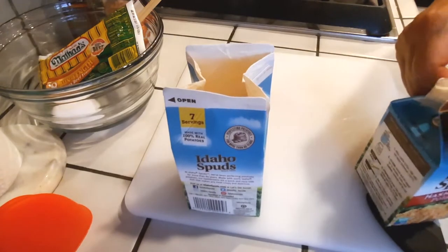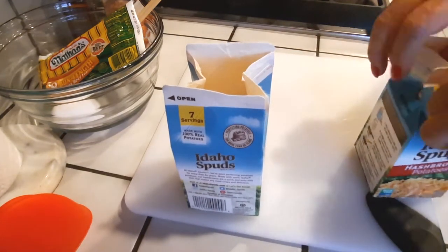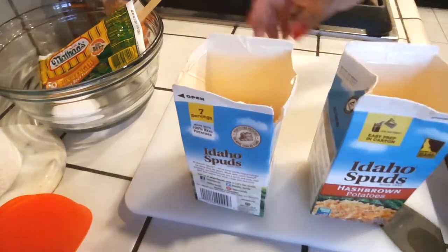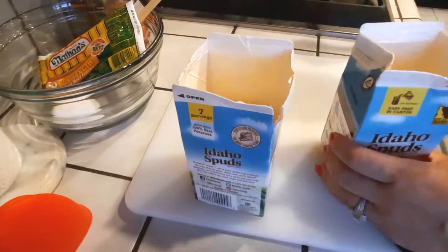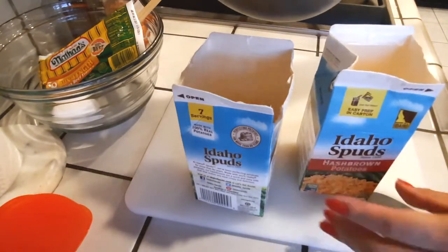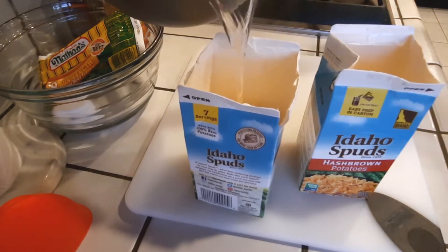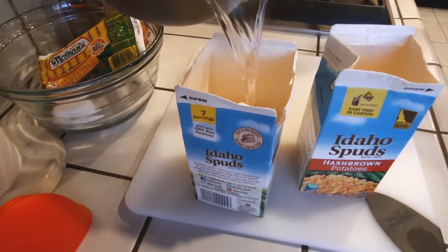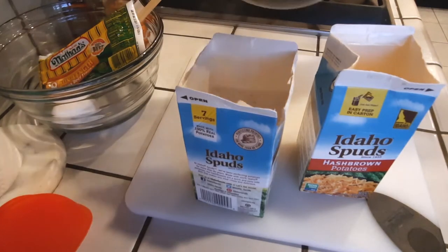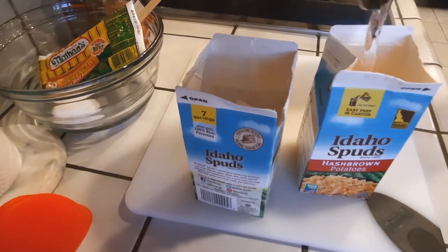With these two boxes I was able to make six hash brown dogs on a stick. Following the instructions on the box, fill up the water to the straight fold line — like when you open milk cartons, there's that line where you fold. Fill it up to that line and seal it in the container for 12 minutes.